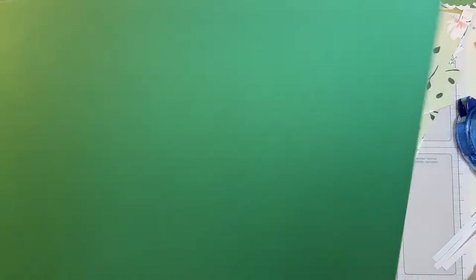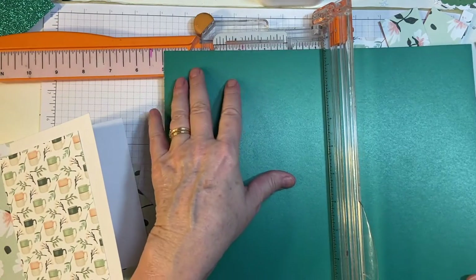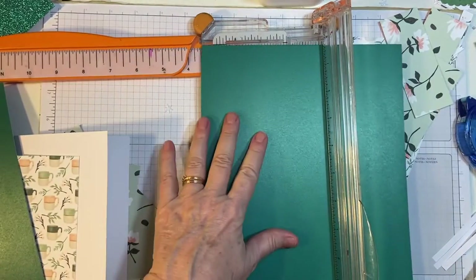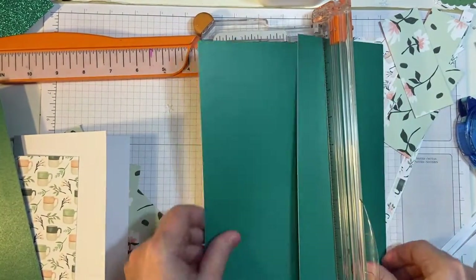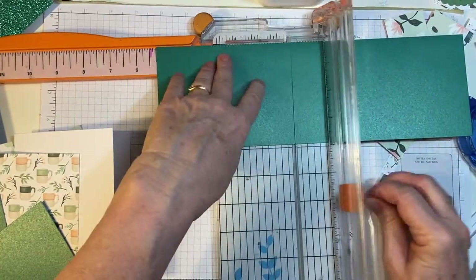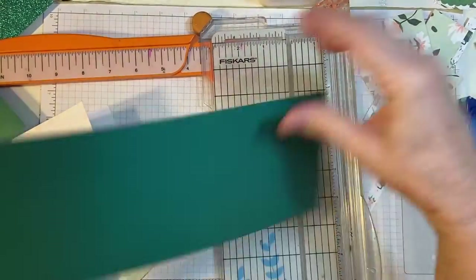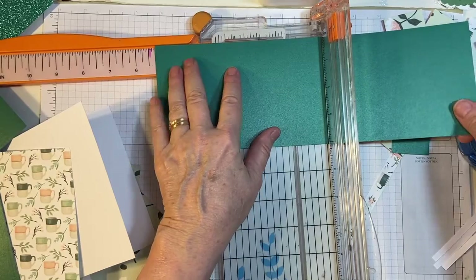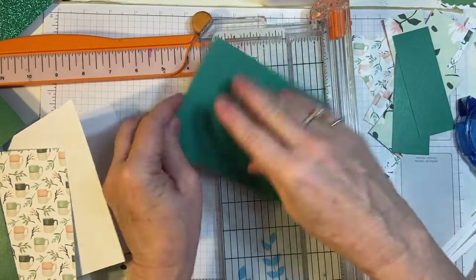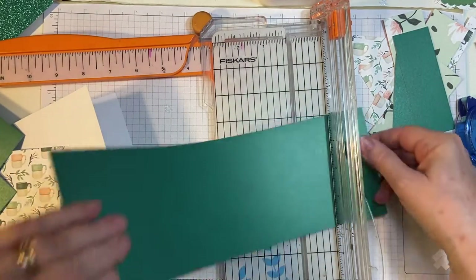Now I'm going to go ahead and cut this piece at five and a quarter by four, and I'll show you what we can do here. So I'm going to do my four again because obviously this is solid, it's not going to matter. Five and a quarter. Five and a quarter. I think I cut this a little too wide — nope, it's fine.